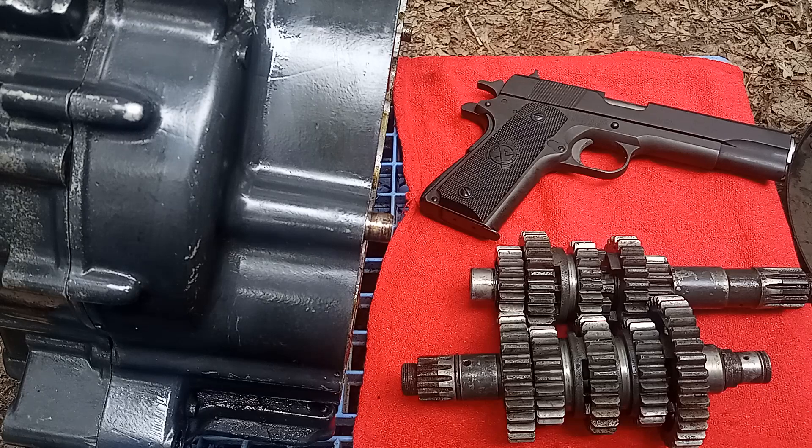I wonder if everything that's being Cerakoted now — if that isn't where it came from. That was back around 1980. But I've got a lot of work to do: get these cases cleaned up and replace all the bearings.